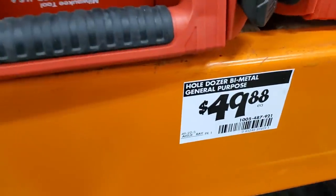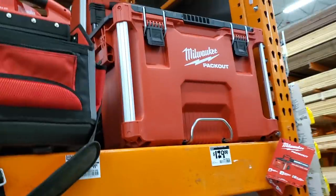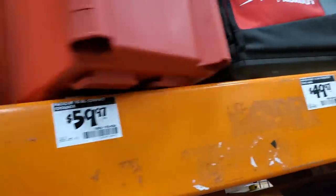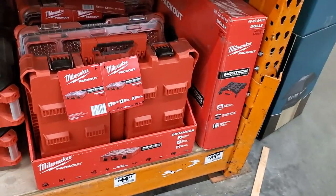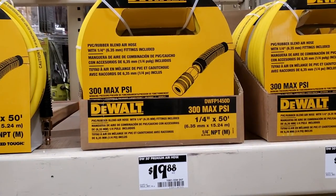They had a few items at $49.88 — general purpose bi-metal kit. Rolling toolbox for $129, totes at $39.97 and $49.97, and a toolbox for $59.97, basically like a cooler-style toolbox. There's also a cooler for $99.99 — hopefully it'll go on clearance. A middle toolbox for $79.97, and organizers for $44.97. Then a DeWalt compressor kit with a finish nailer for $229, and a hose for $19.88.